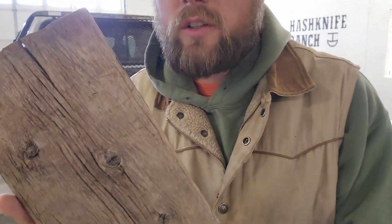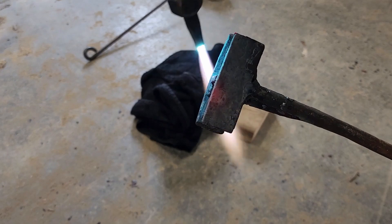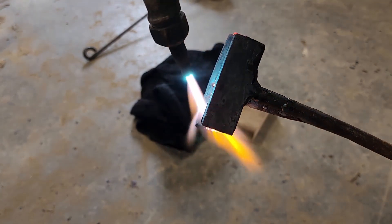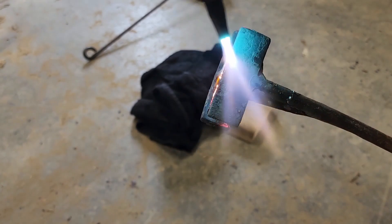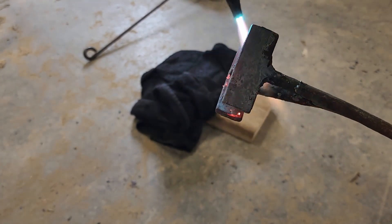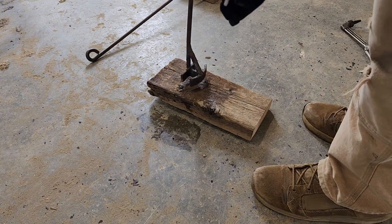That already looks a world different just taking a bunch of dirt off and making it presentable. The iron is starting to get really hot — you can kind of see the cherry. I want to make sure it's a real good iron. I don't want to slack on the heat because this has got to be done right the first time. Just like with cattle or horses, we've got to make sure this is a really hot iron.